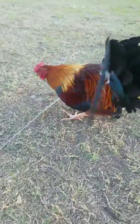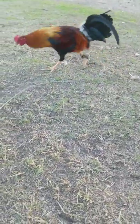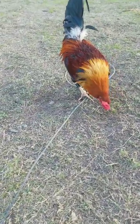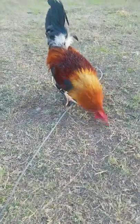Here's a Kelso — three-way Kelso. He's just a stag, three-way Kelso. He's half. All these I'm about to show you are all brothers, plus one more. I got another roll. But anyways, they're half Johnny Jumper.